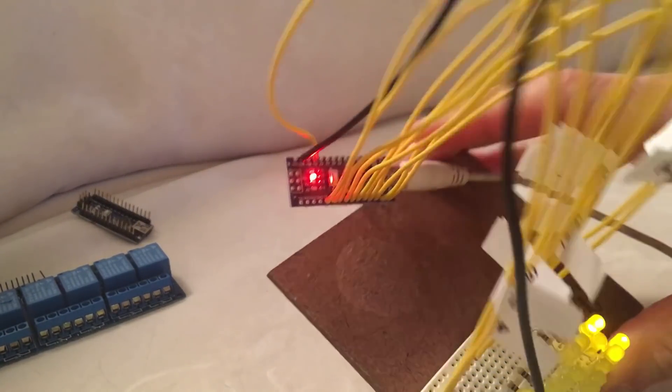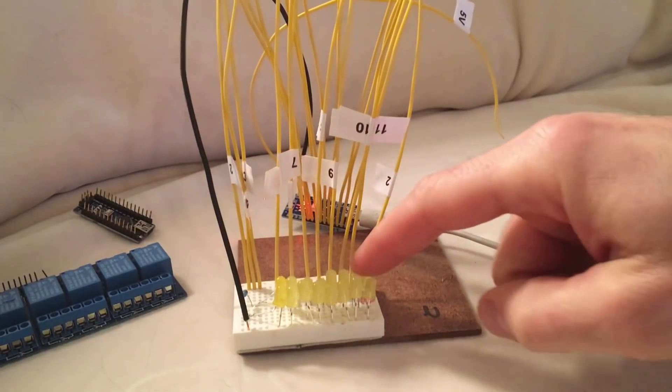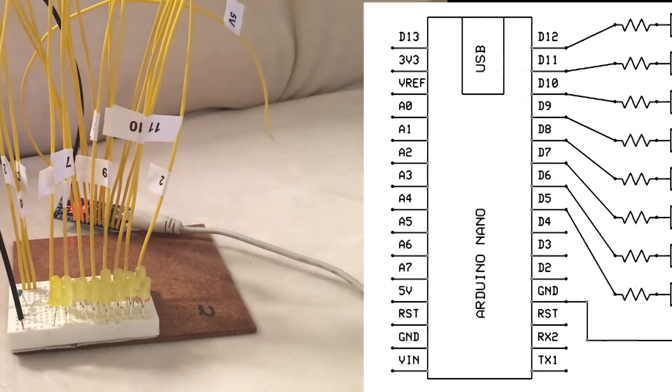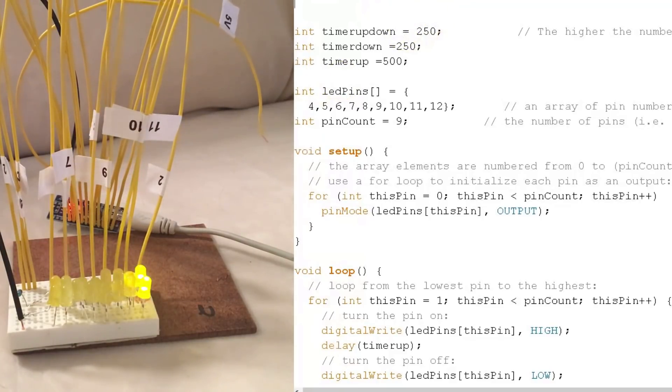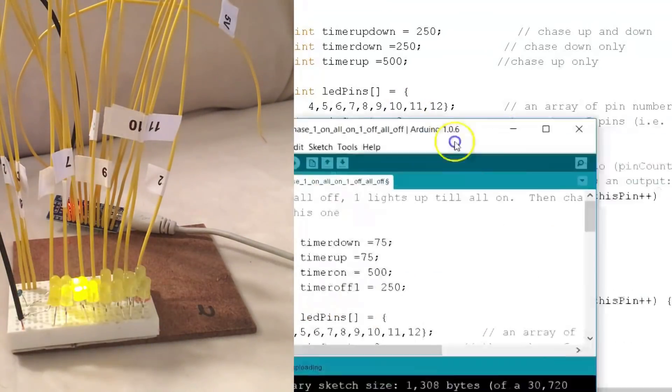I took an Arduino Nano, soldered some wires to it, and hooked it up to eight LED lights. Currently I just have a blink pattern running. If we upload this sketch, this is to chase one at a time — uploading the sketch now. It's just one at a time going up, and that's what the arches could do. This other one chases up and then chases down — kind of gives it the Knight Rider effect.